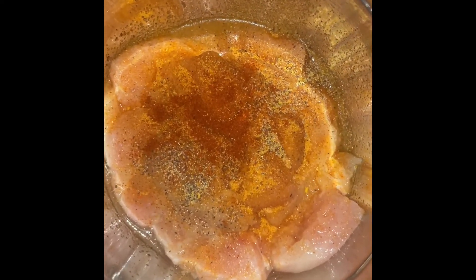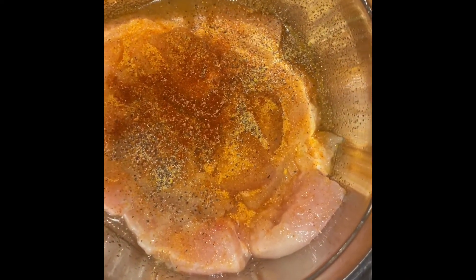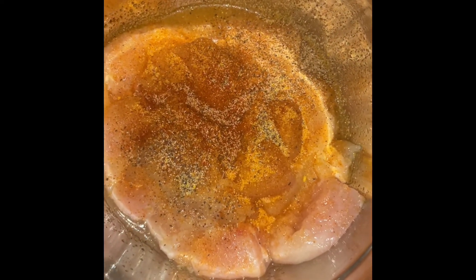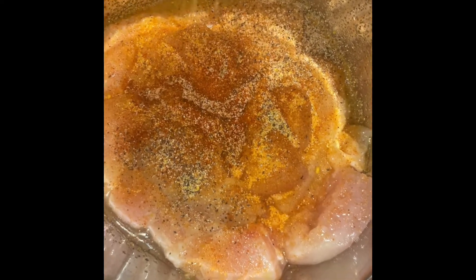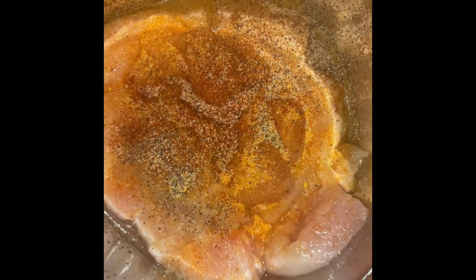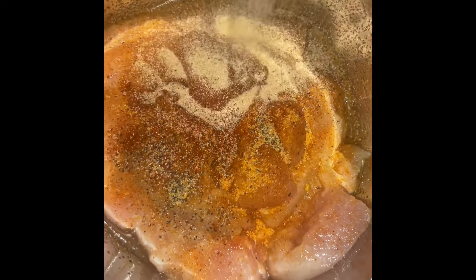I did get me some Slap Your Mama. You know I had to go on a hunt for that, because I was out and very disappointed. Because the food wasn't hitting like y'all wanted it to hit — you didn't get that Slap Your Mama effect, and you know that's so necessary. Garlic powder.